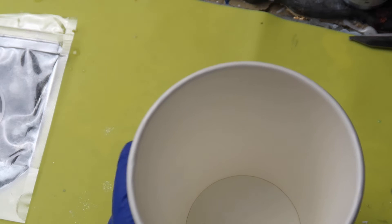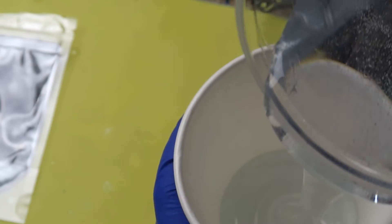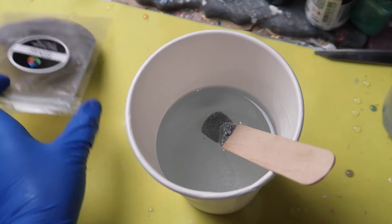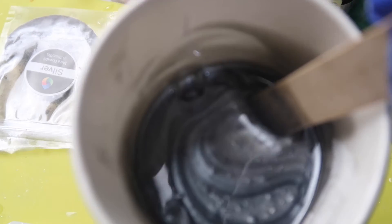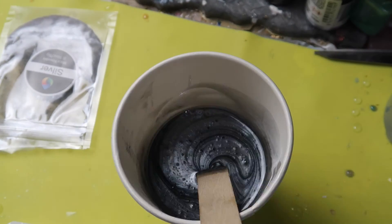I'm just going to pop the mould to one side for a second. I've got a smaller cup here which I'm going to pour some resin into — this has been sitting for about 10 minutes now so it's all good to go. I'm going to pour some resin in here and then add my silver mica powder. This is the amount I'm adding and I'm just going to give that a good mix into the resin. The colour is absolutely beautiful — it's such a gorgeous colour. Now I'm going to add my white alcohol ink.